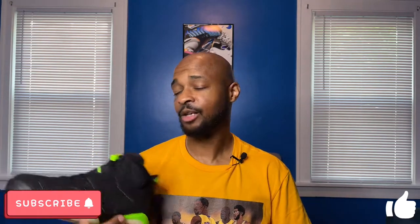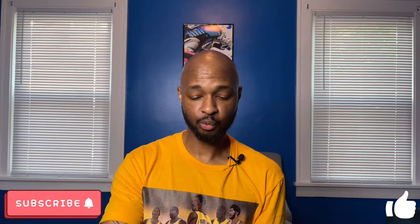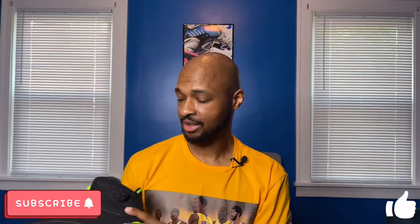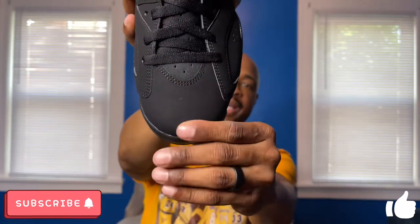Now let's get to the sneaker itself. First things first, I do like Jordan 6s — the silhouette is one of my favorites out of the top Jordan silhouettes — but I can say off the bat this is a sneaker I really don't think was very necessary. Either way, let's take a look.